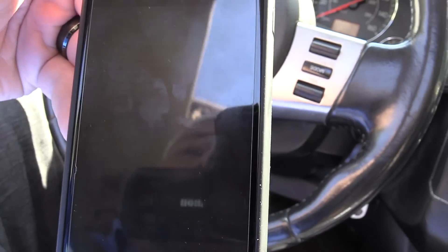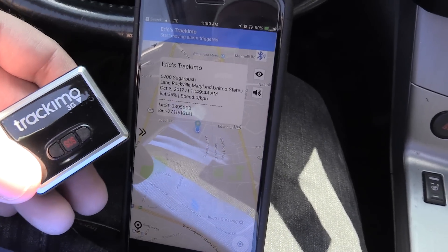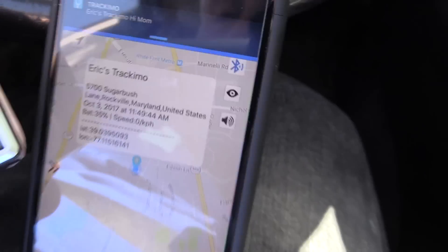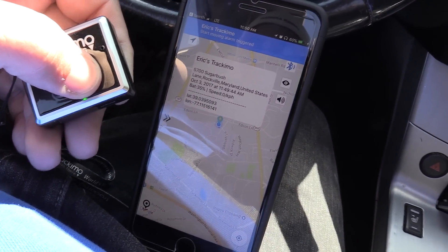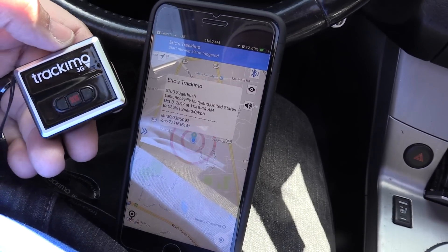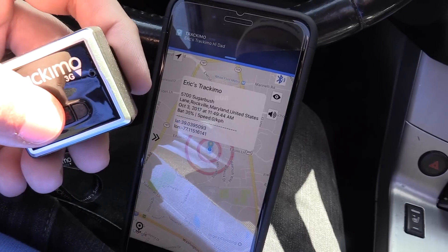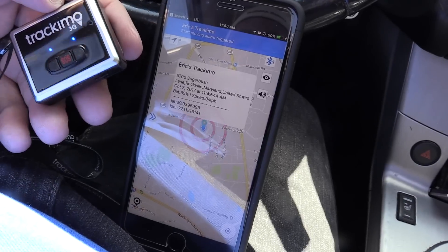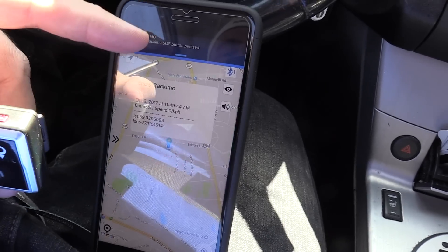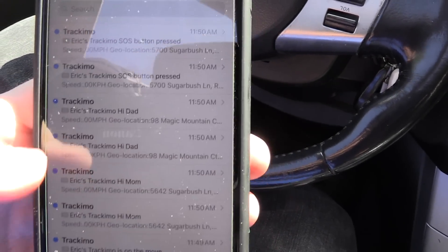Let's press the left button — got a little blue light and then a message came through. Now the right button — got a moving alarm triggered and there's the Track-A-Mo 'Hi Dad' message. And now the SOS button — got the SOS alert and it gives you a pinpoint of where it was pressed. You also get these alerts via email as well.